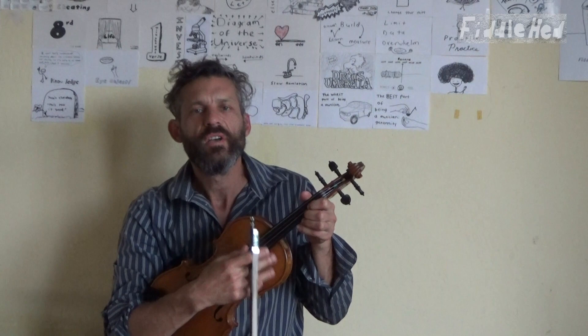Hey good people out there, welcome to Fiddlehead Fiddle Lessons. I'm going to play the tune Caripulco for you — a very basic version, and then a version with just a little bit of variation added.